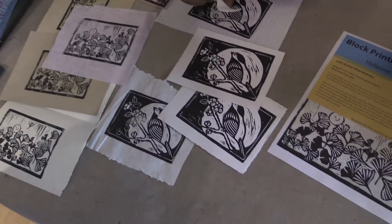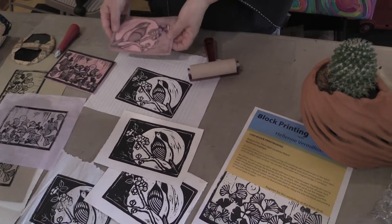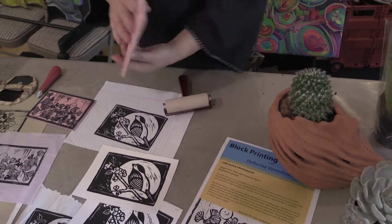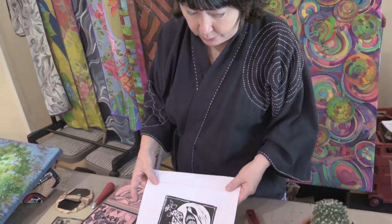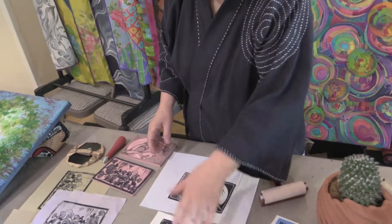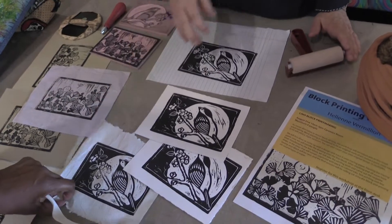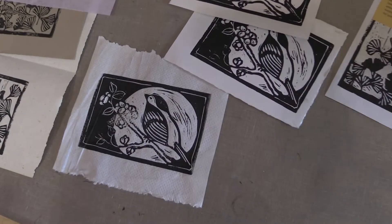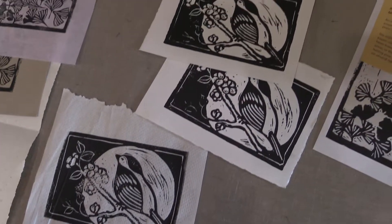So this started from something like this — just the block. And from that you get something like this? You get it in reverse. I did a test just on a piece of notebook paper, then a couple more tests. I even tried it on a paper towel just to see how the texture would look. It's a simple method — you just need this, and then these little carving blades in here.